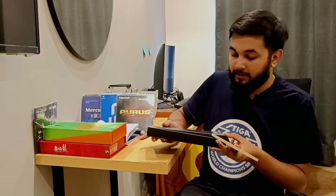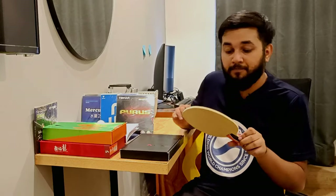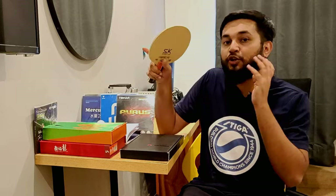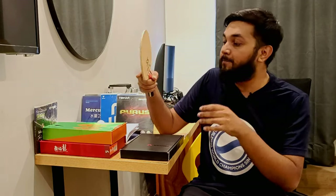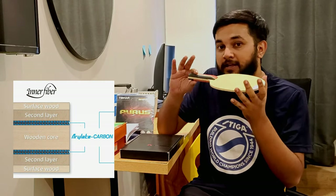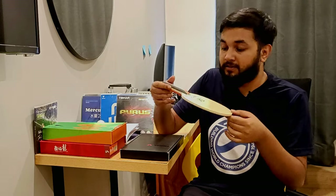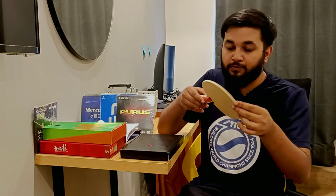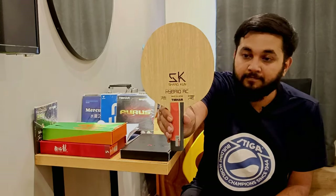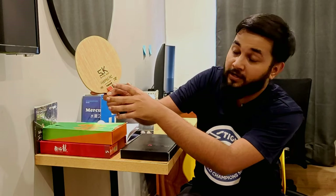So let me tell you something about this blade. This blade is made in Japan. Tiwa has never made — for the first time, European manufacturers — the blade is made in Japan. This is an Inner Force ALC blade and it looks very premium. You can see 'Shankun Hybrid AC, made in Japan' on the back side.